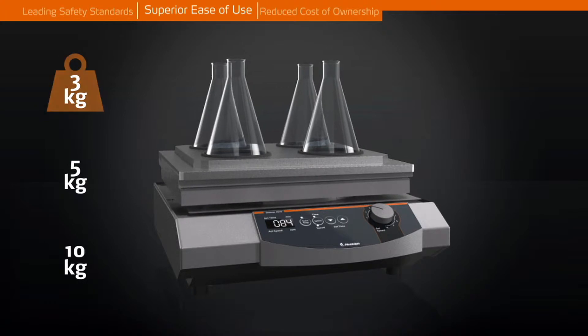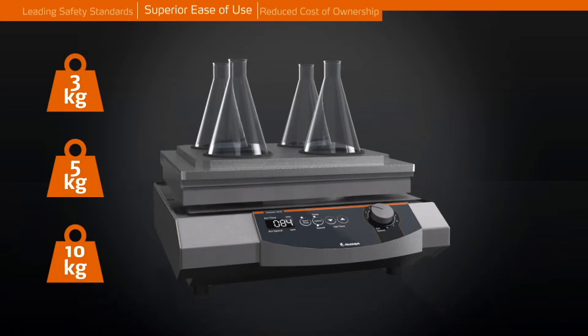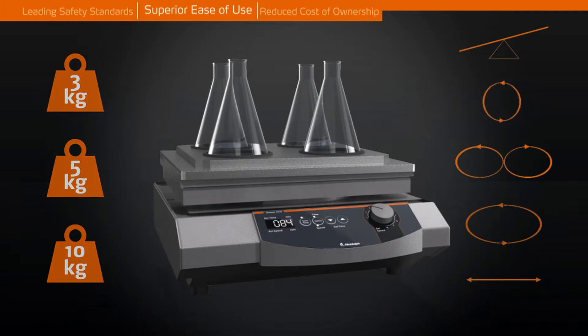Choose from different shaking motions, orbits, angles, and three different load capacities — the right model for your specific application. Motion types include rocking, vibrating, wave, orbital, and reciprocating.